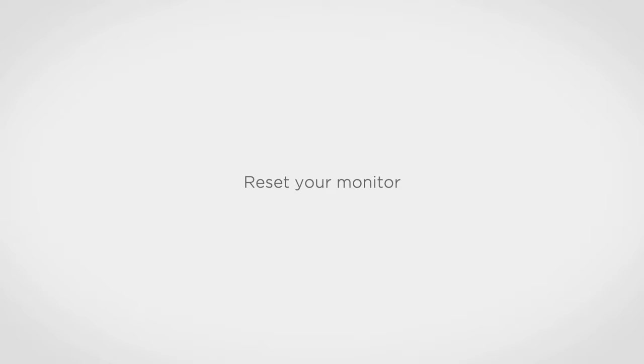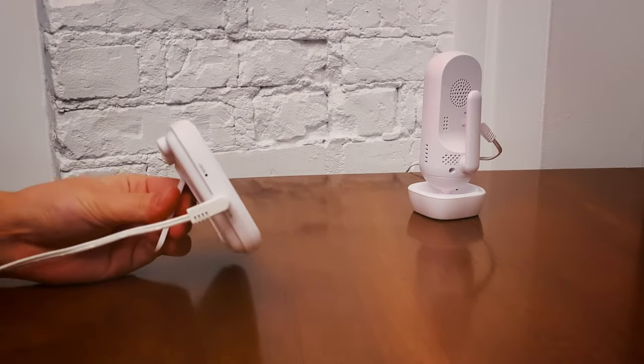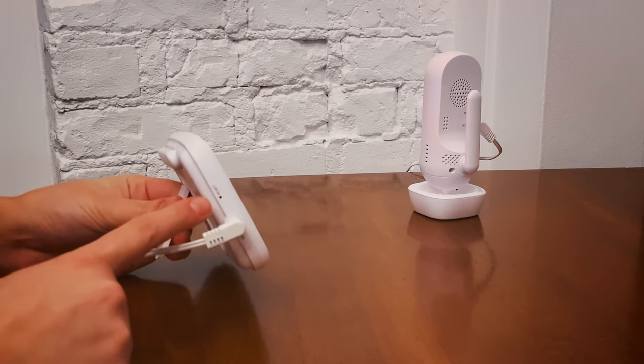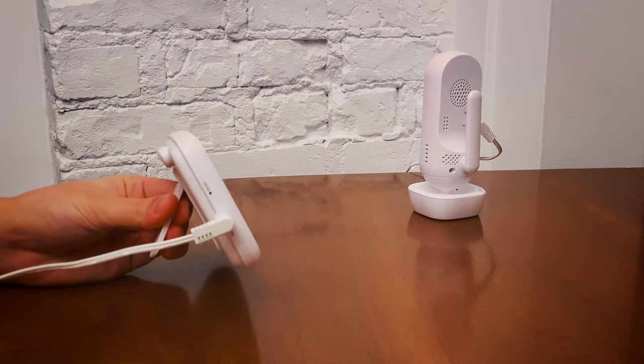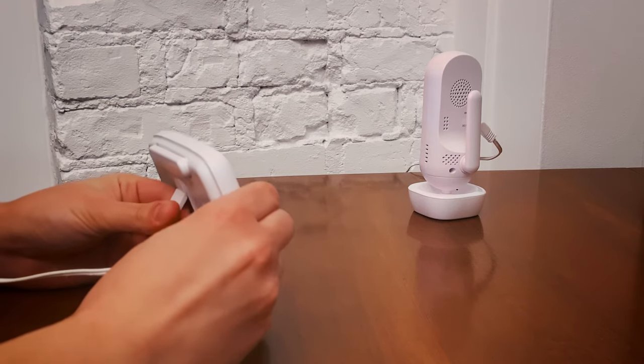Hello and welcome! On the monitor's left side, you should see a small reset pinhole. Using a pin or something small enough to fit inside, press and hold the reset button until your monitor powers itself off.